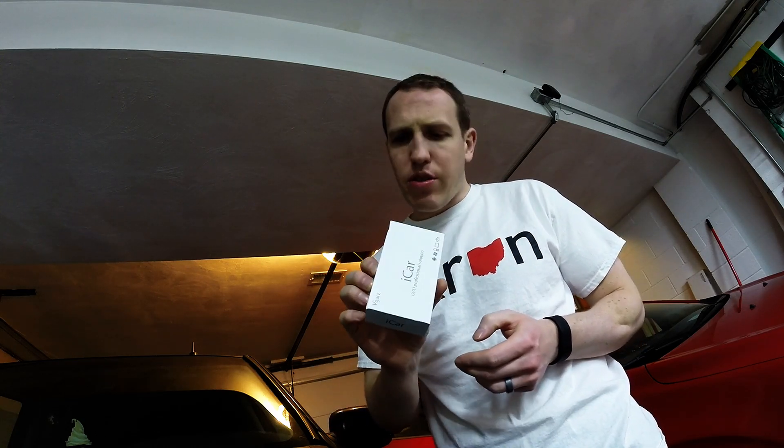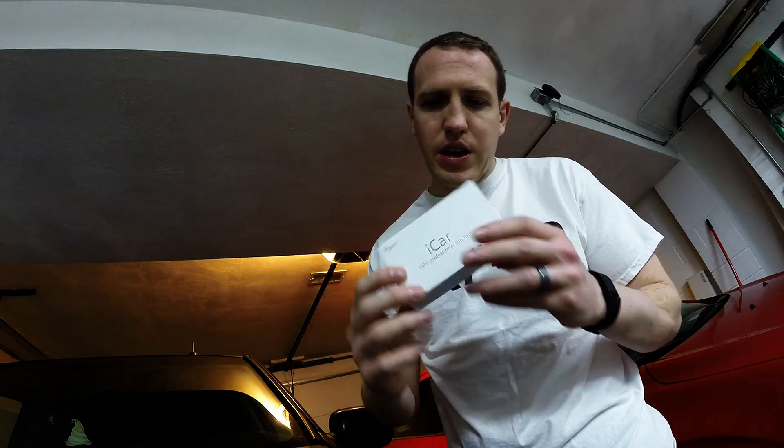Hey everyone, it's JT at Hoagie's Garage again, coming at you here in the garage on a rainy day. I'm busting this out — sent to me direct from China — the Vgate iCar, actually the iCar 3, and that's the close-up there.